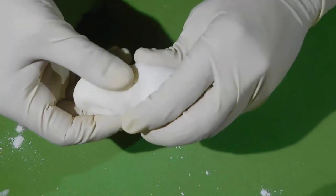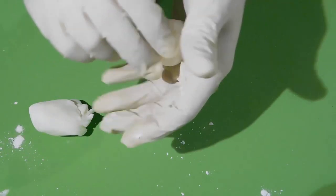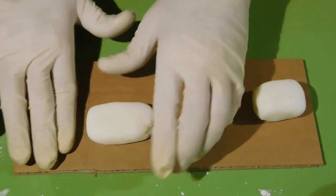If you want, you can add a little artificial coloring to give color to the rubber. Then we mold to the desired size and let dry for the time indicated by the silicone container.